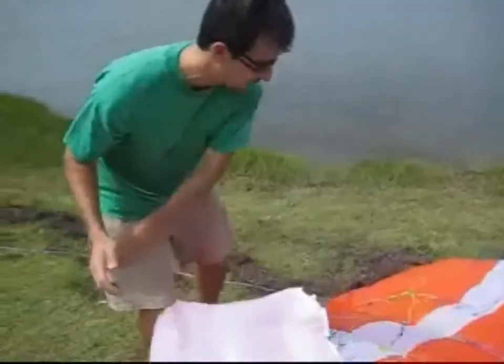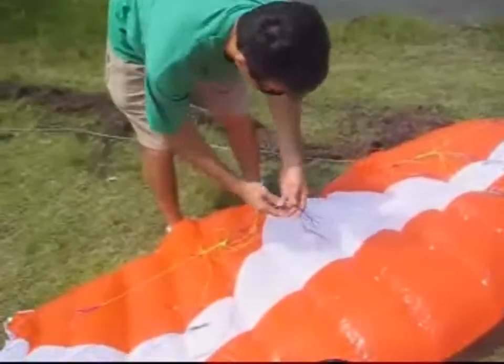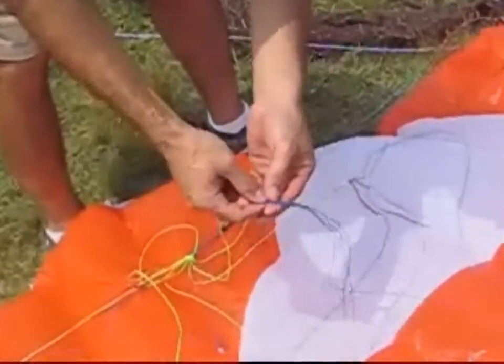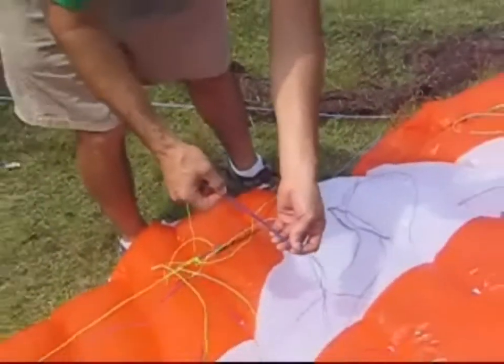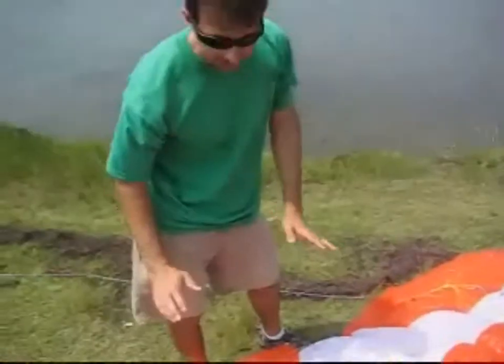Some of the other features on the Hydra: sewn bridles for extra strength, and there's less surface to snag lines on. All in all, it's an easy to fly kite that is great for learning how to fly and kite surfing.